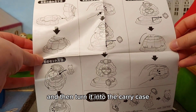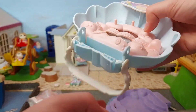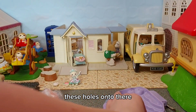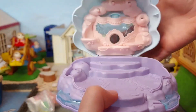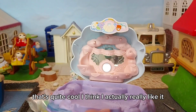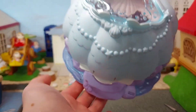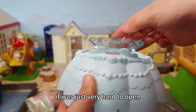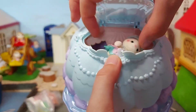Here's how to put it together and turn it into the carry case. There's the top part — we've got a window part here, these holes go onto there. This part opens up and it was just very hard to open — had to push from the other side. Now we can put Jilly in here like that. Cute, right?